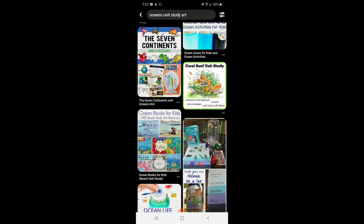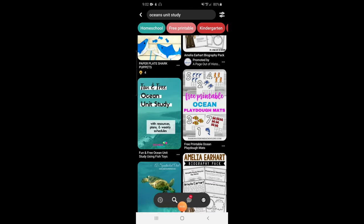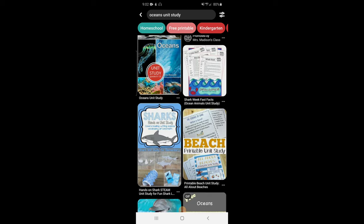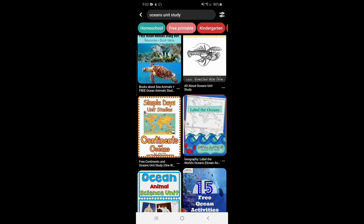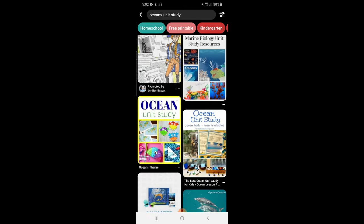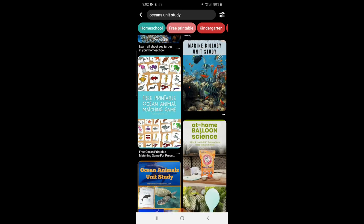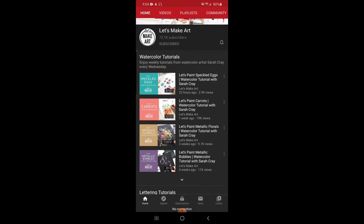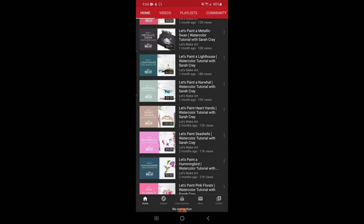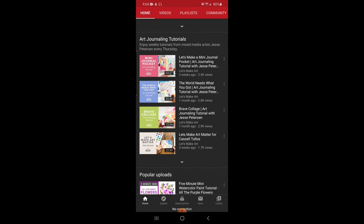I want to encourage you, sweet mamas — don't forget to check out Pinterest. If you are wanting or needing something extra as far as arts and crafts and hands-on things, there are so many awesome free resources on Pinterest. Also, YouTube has an awesome channel called Let's Make Art — she's got some different sea creatures and things you can pair to go along with our Oceans Unit.